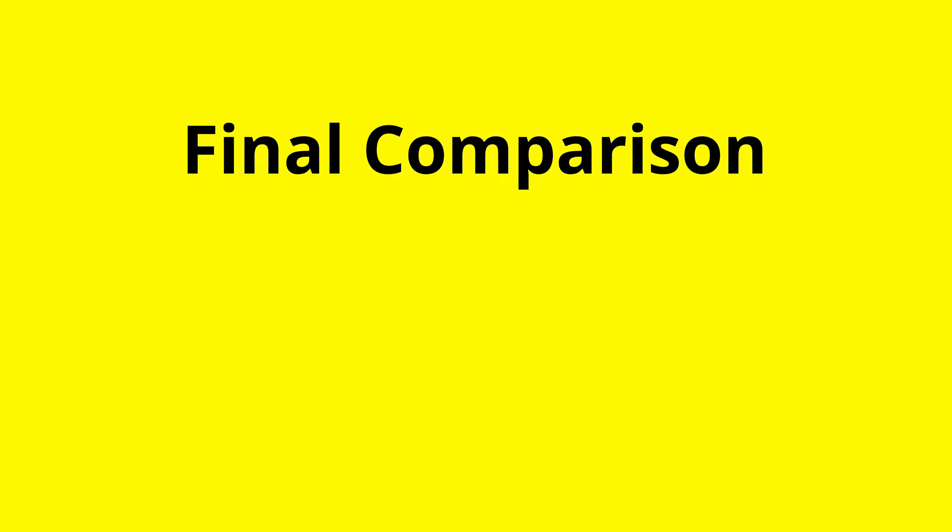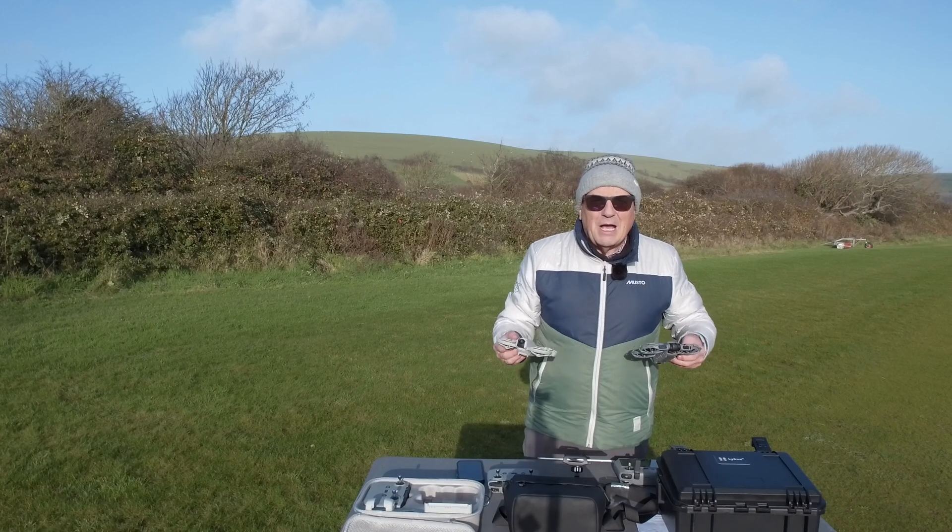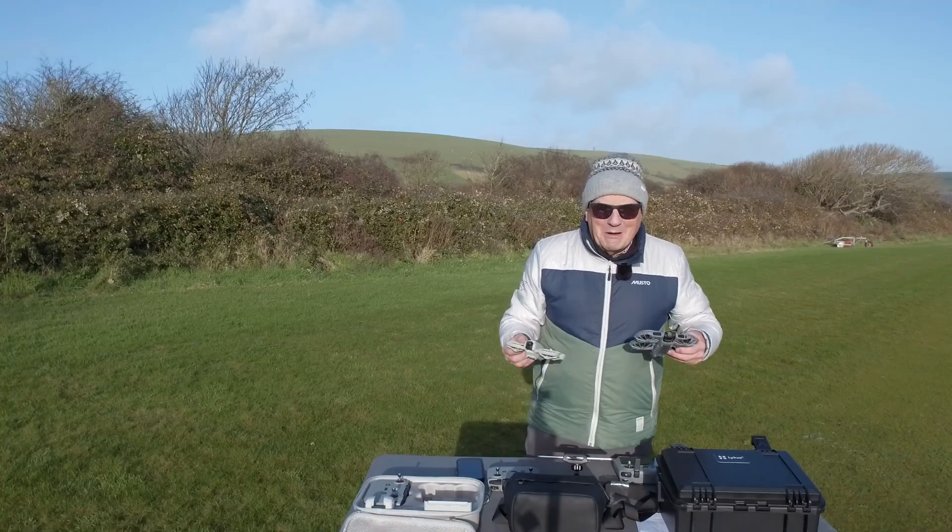As a final comparison, take a look at this short spec sheet of the two drones. Hope that's been helpful. Happy flying. Bye for now.